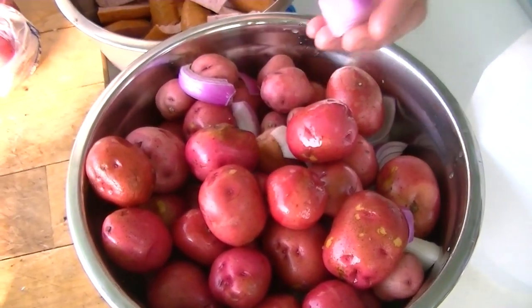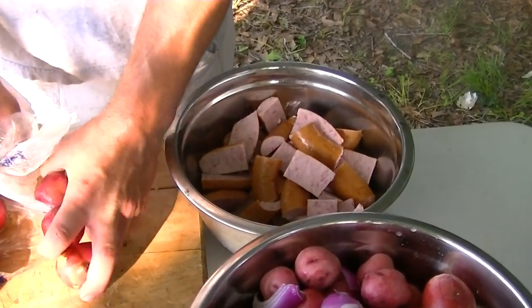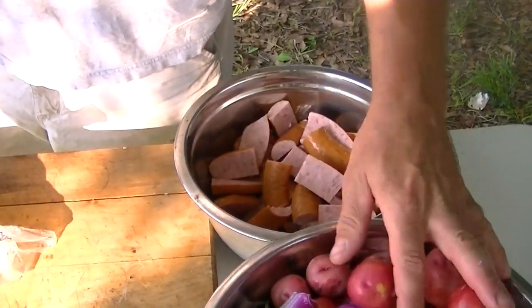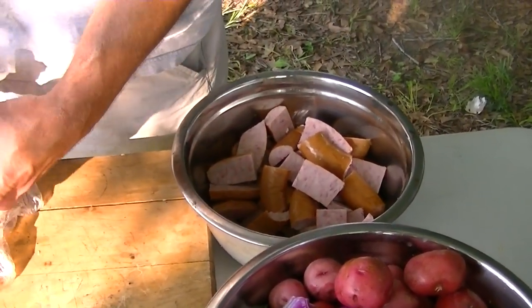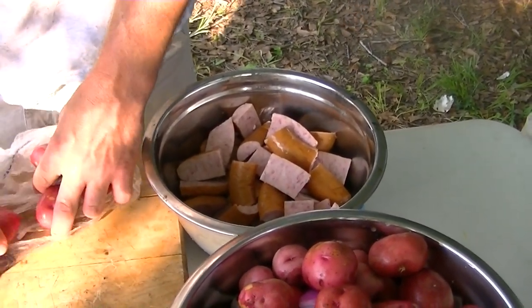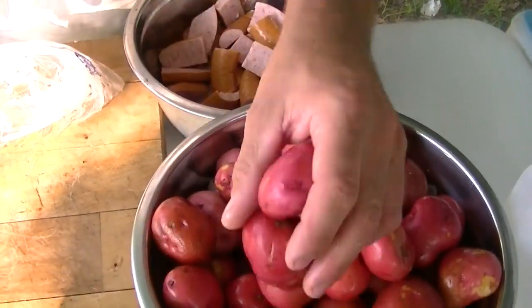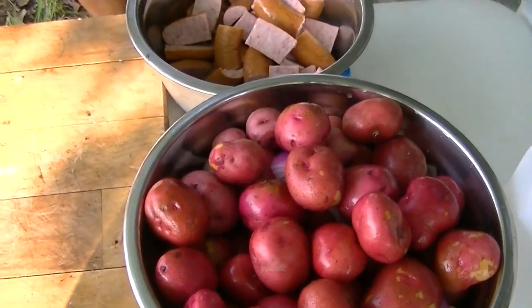We'll start with the onions and the potatoes, and after 10 minutes or so on the boil, we'll come in with the sausage and the corn. And then after about another 20 minutes or so, we'll come back in there with the shrimp.